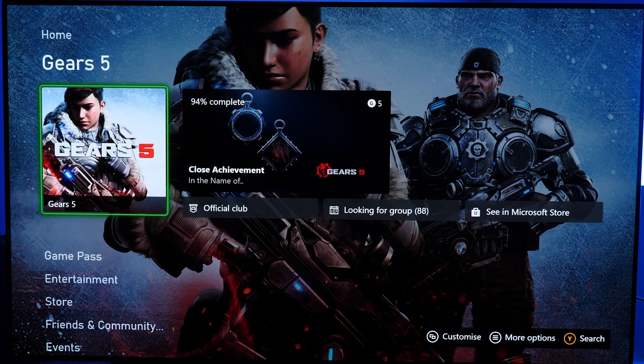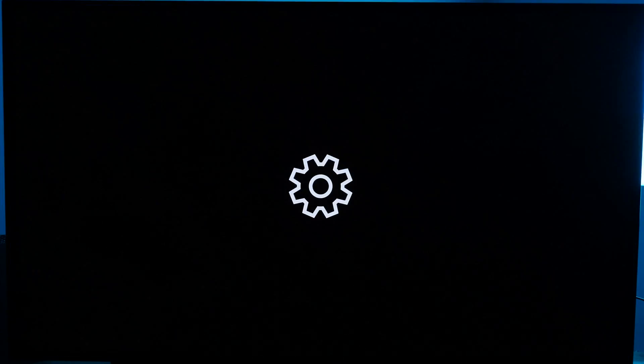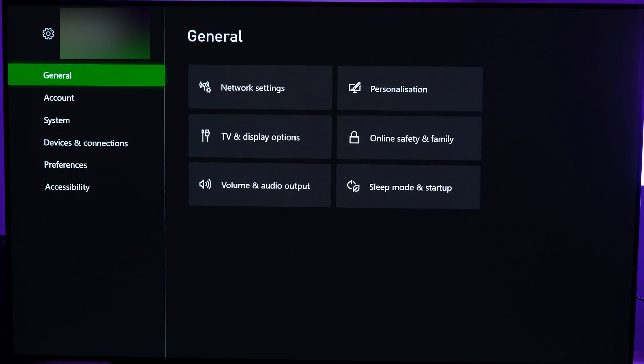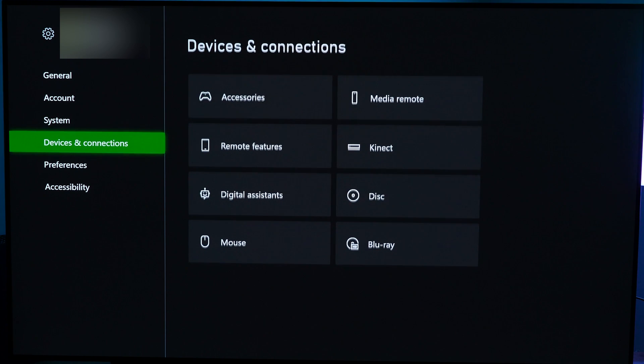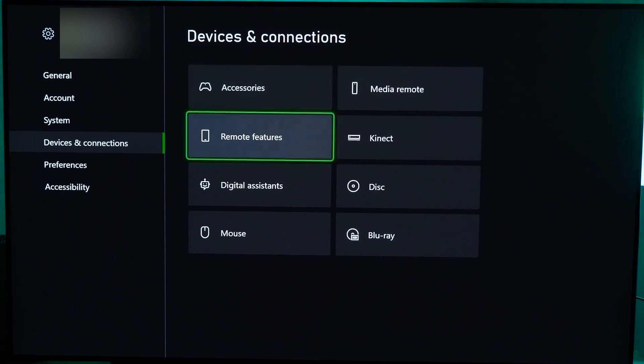Getting started, hit the Xbox logo button on your controller, which will give you a little pop-up menu. Then you want to scroll down on the main page to Settings. From here, scroll down to Devices and Connections. And again, if you're not fully updated, this is the screen that will look different for you, so please make sure your Xbox One is fully updated. From here, you want to hit Remote Features.